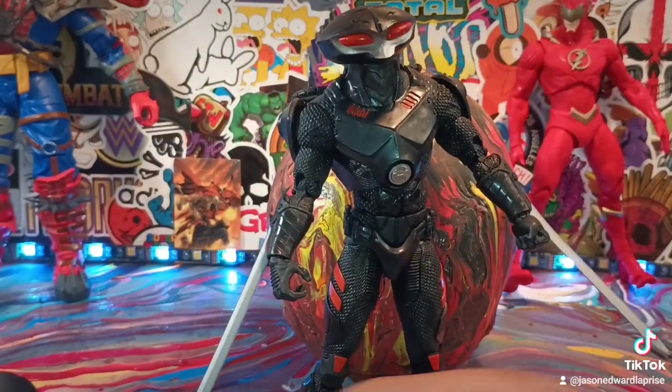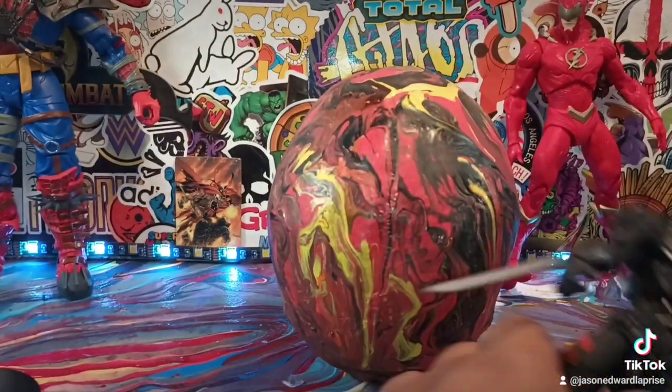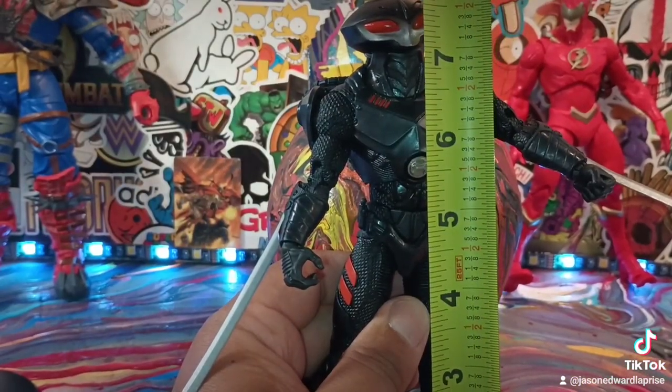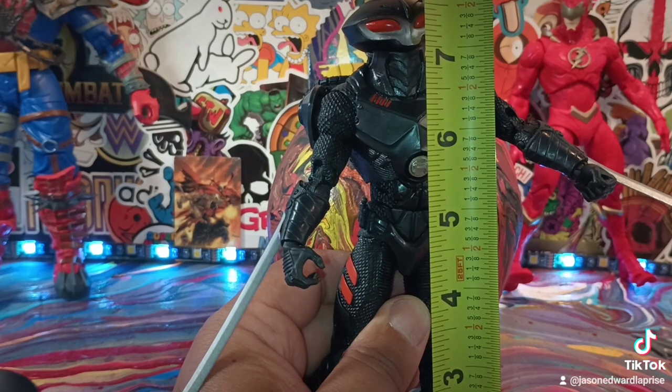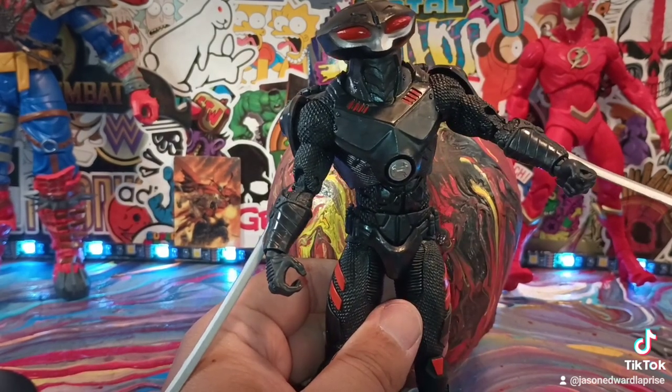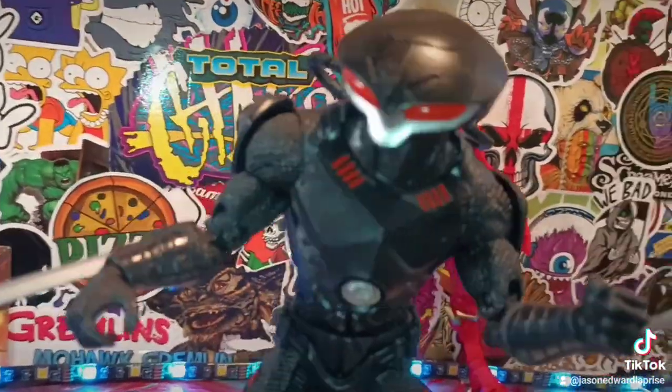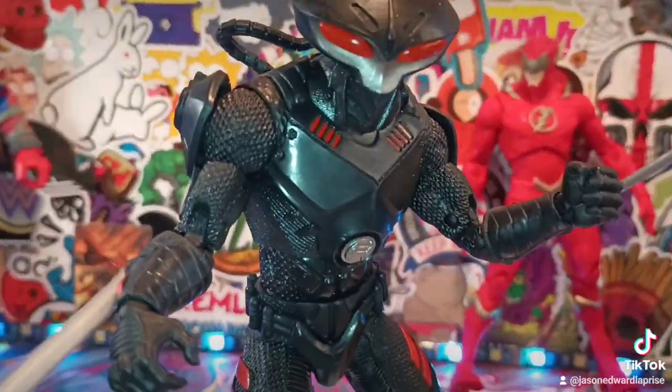Black Manta stands just seven and three-quarters inches tall — just a little bit under eight inches tall. Nice. Let's talk about the turntable.